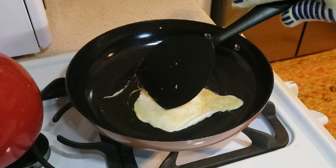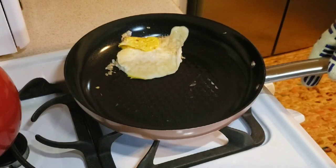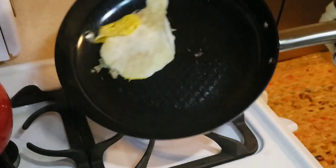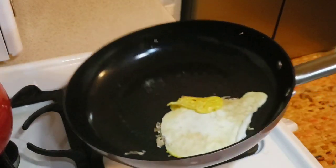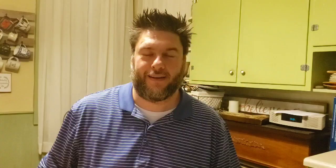It moved a little. I'll give it credit — it technically didn't stick. I didn't have to scrape anything up, but it also didn't glide around like it's supposed to. After finishing cooking, it actually started sliding around. The egg doesn't look great, but it is doing the nonstick slide, which is pretty cool.